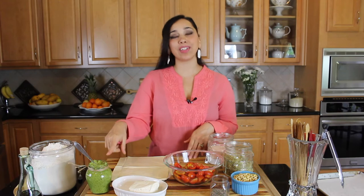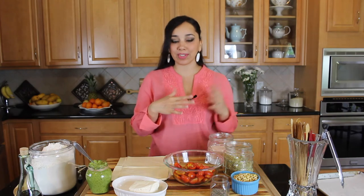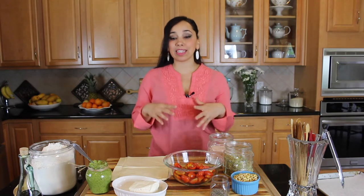Hi everyone, welcome back to Dimitra's Dishes. Today I'm going to teach you how to make a delicious tart with the pesto that I taught you how to make just a few episodes ago. It's going to be a pesto tart with halloumi and tomatoes — halloumi, tomato, and pesto tart.